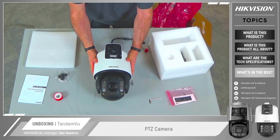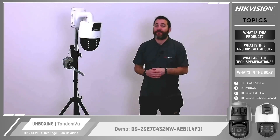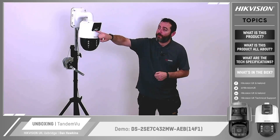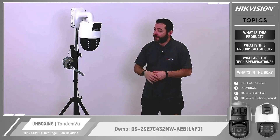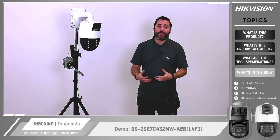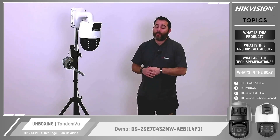Next up we'll mount the PTZ on a bracket and show you exactly what it does. Here we have our SE7 Tandem View camera. On top you can see the bullet camera which uses our Colour View technology, assisted by two small supplemental LEDs below. Underneath that is our PTZ, again with two LEDs to give you a flash when there's an alarm and a speaker to provide an audible warning. The PTZ uses our Powered by Dark Fighter technology. One of my colleagues is now going to set off the alarm so you can see and hear what it's like.